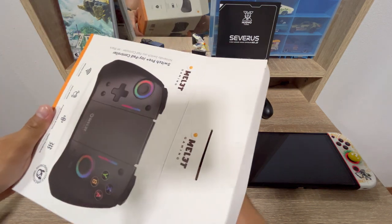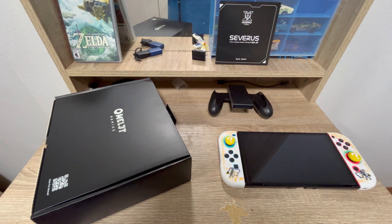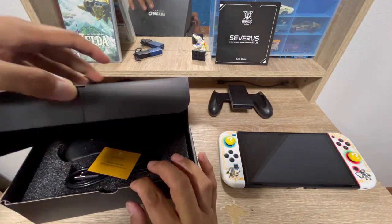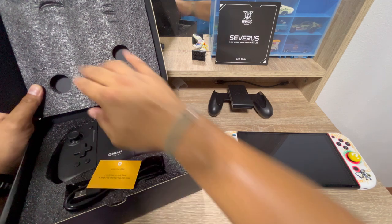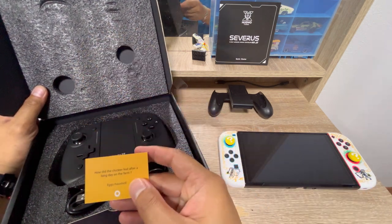It was so hard to open — finally! The packaging for this one is really nice. It has styrofoam for protection.